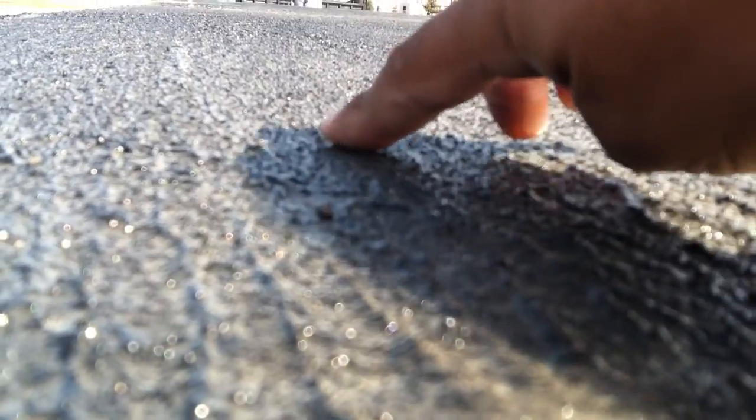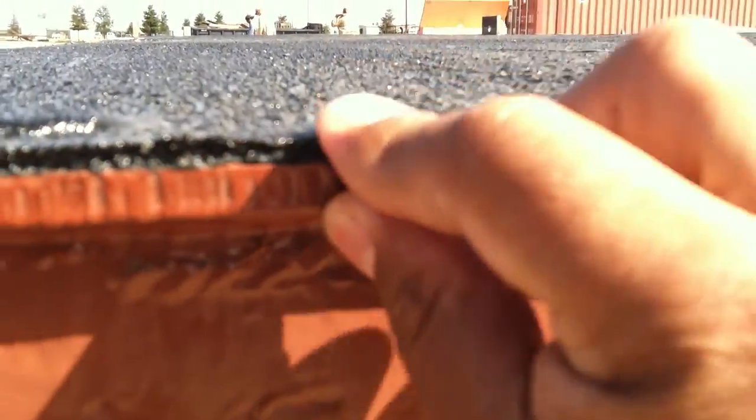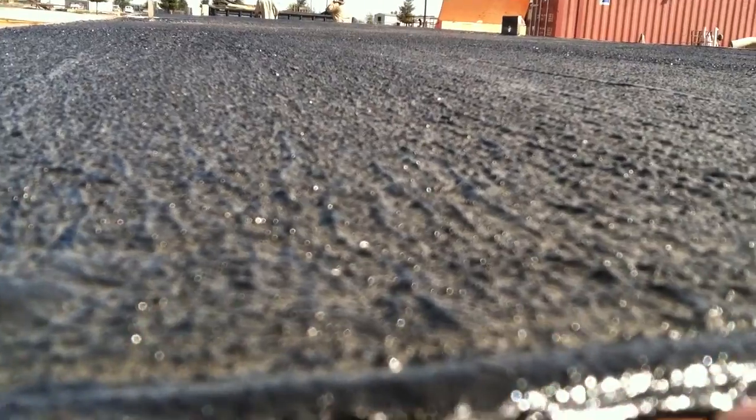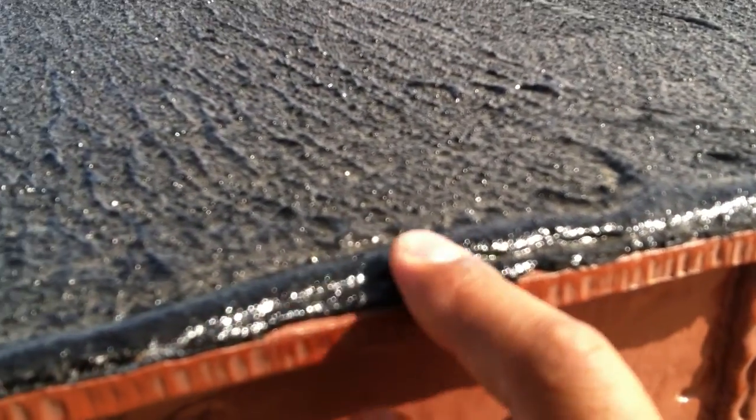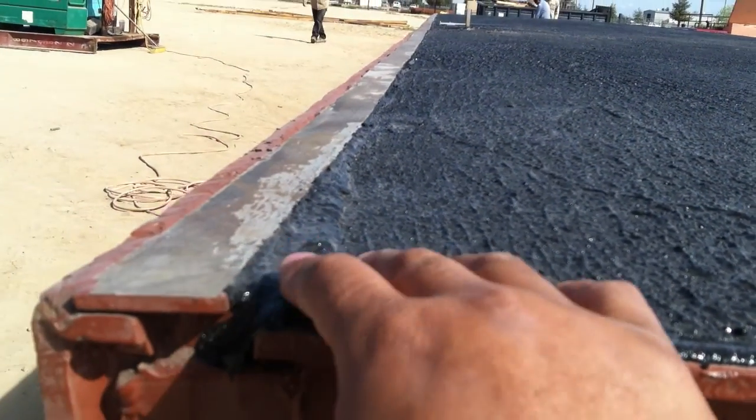You can see all the little knobs, all these little bumps — it provides excellent traction. Super good stuff. Look how thick that stuff lays. It's just a little bit flexible, not totally rigid, which is going to be great.